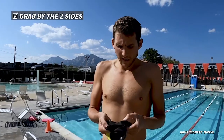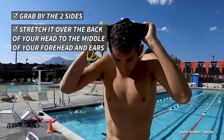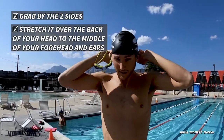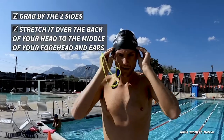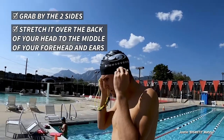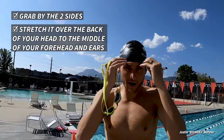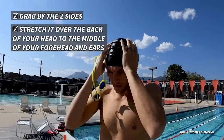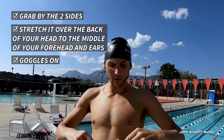Grab it by the two sides, stretch it over, and put it on the back of your head, then pull it over your forehead. You kind of make sure there are no wrinkles in the cap. I like to have it midway over my ears and right in the middle of my forehead. There might be a few creases but that's okay.